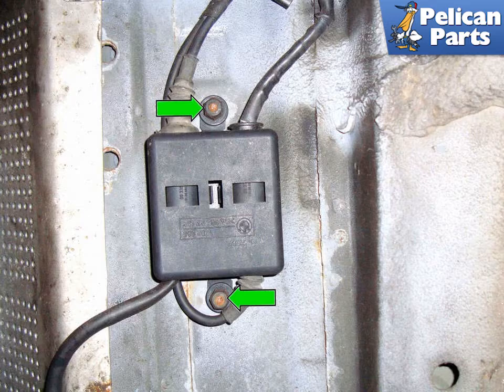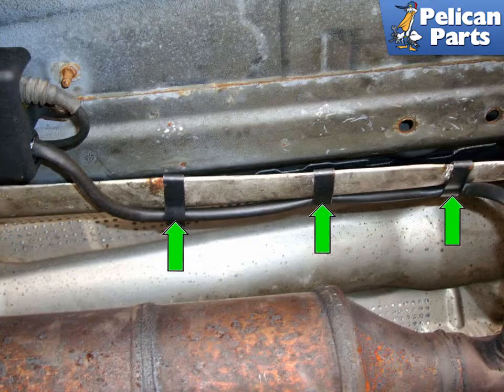Remove the two 10mm plastic fasteners that hold the oxygen sensor connector housing to the body of the car. Then remove the oxygen sensor wiring harness from the connector clips that attach the wiring to the heat shield.